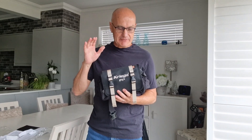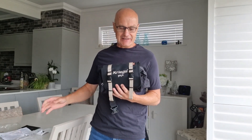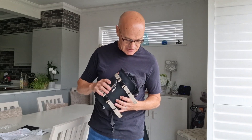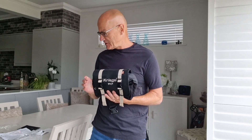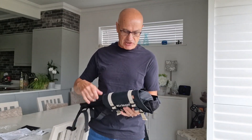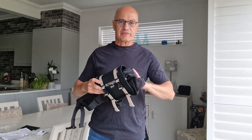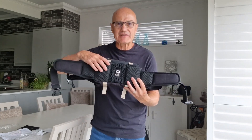It is a lot of money, however when you actually look at it in more detail, I think you'll agree it's probably really worth it. So the first thing I did of course was rip it out of the packet and start playing with it. I didn't really appreciate some of the things it had until I started looking at it in more detail and reading the instructions.